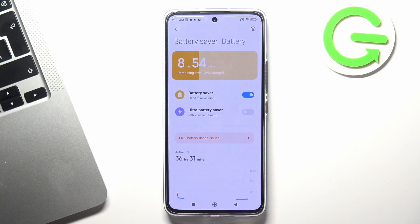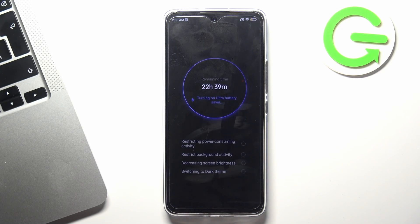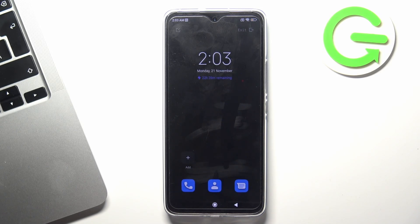And if you only need your phone to make calls and you need it to last as long as possible, then I recommend you to turn on the Super Power Saving Mode — Ultra Battery Saver. Just click on it, enable it, and as you can see in this mode my device will work for about 22 hours.